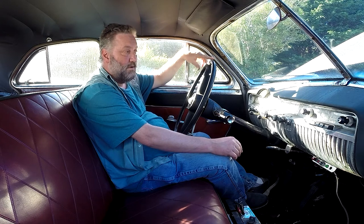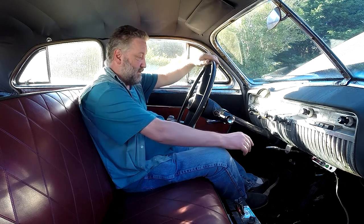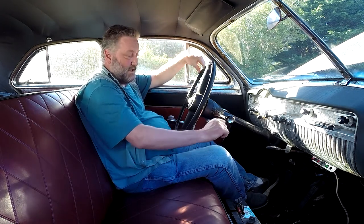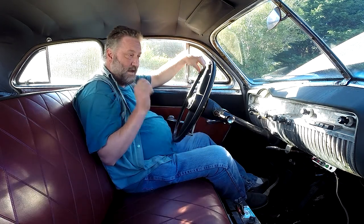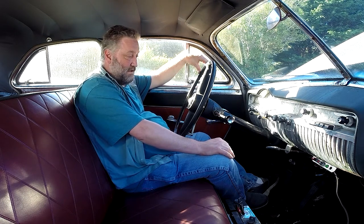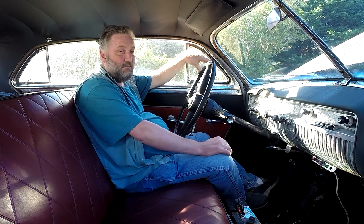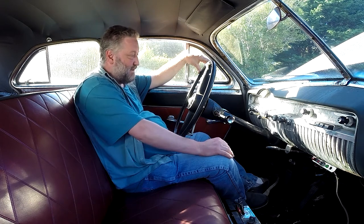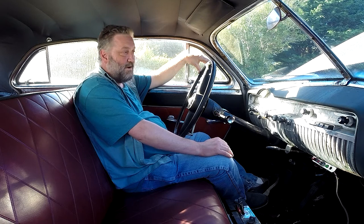Then something really weird happened. I wanted to go investigate the rattling, so I decided to turn the car off. I turned the key and took it out — and as I was taking it out, the car immediately restarted the start sequence. But this time the starter didn't disengage, so while it was running it was just grinding the starter against the flywheel, which is not something I want.